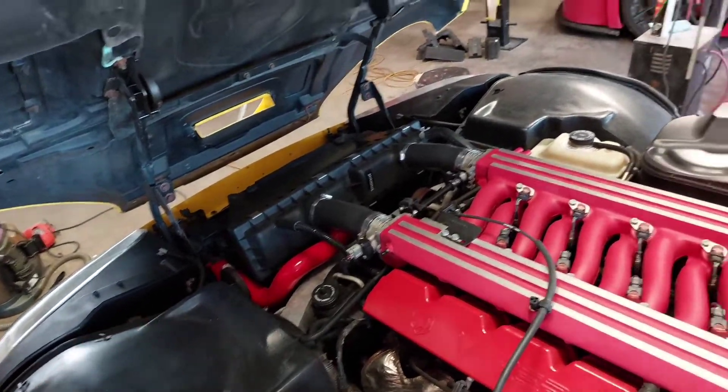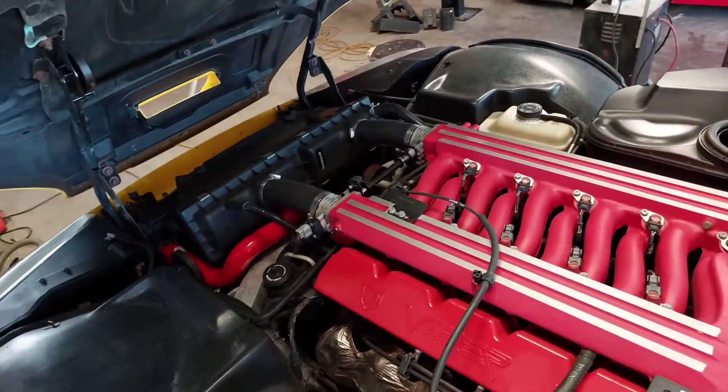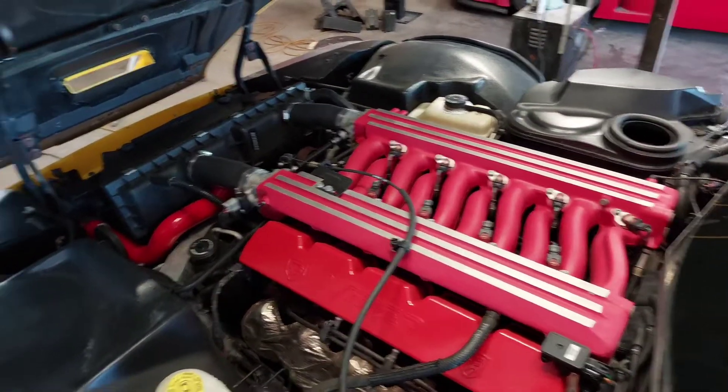This one's already been gone through. We've done the coolant flushing and some of the servicing.